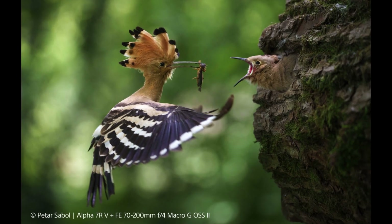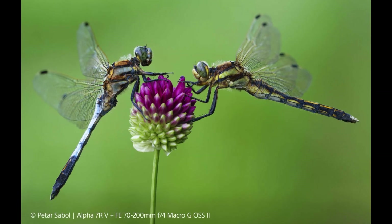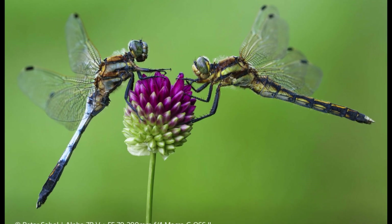In addition, with a teleconverter, super telephoto shooting up to 400mm and life-size macro shooting throughout the entire zoom range is possible.